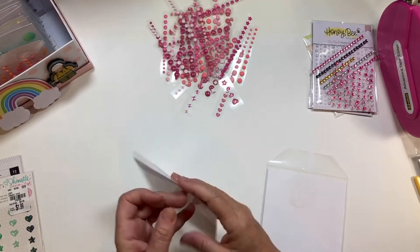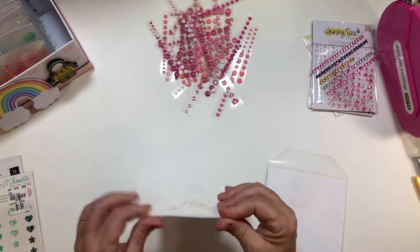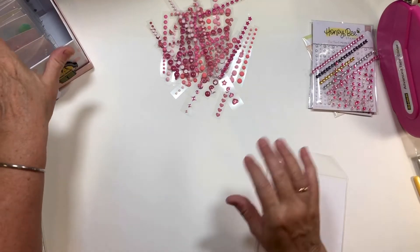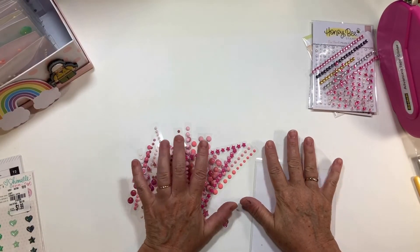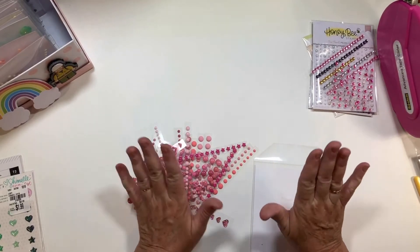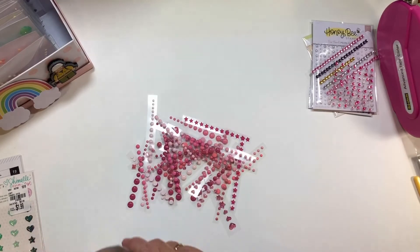That is really nice, but I think the best thing about doing this is I just got to go through all of my enamel dots and I have some beautiful, beautiful colors. I think that's the thing that's blessed me the most.